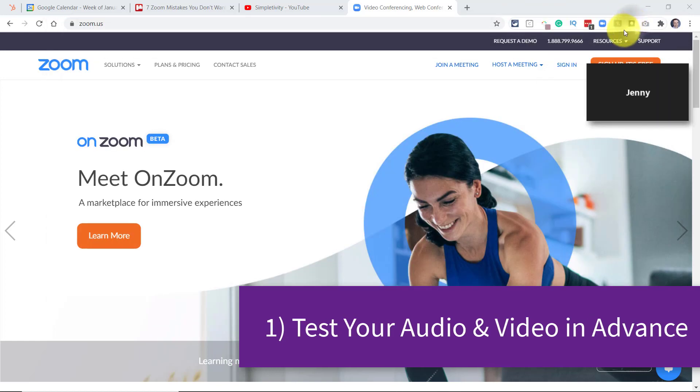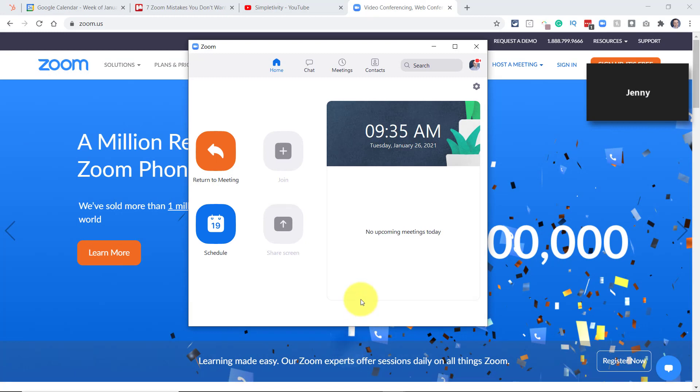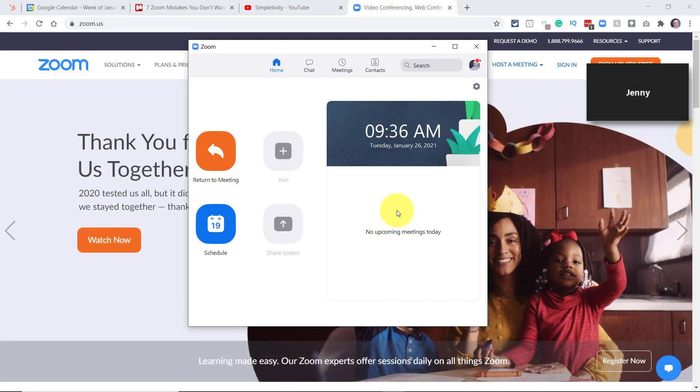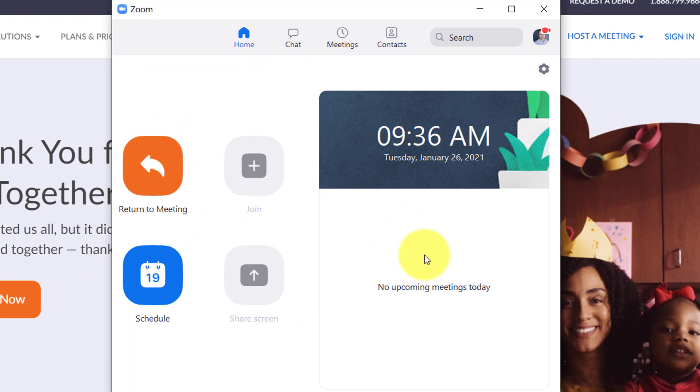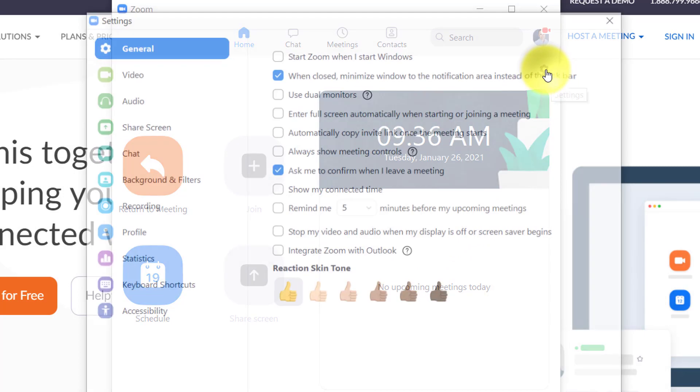And even if you've started, you can still do this, but I would recommend you do this in advance. On your desktop or laptop computer, you want to open up the Zoom interface. Now, if you're joining a Zoom meeting on your mobile device, you're probably going to get a prompt to test your video and to test your audio. But here, what we want to do is open up our Zoom meeting interface and click on the gear icon, click on settings.